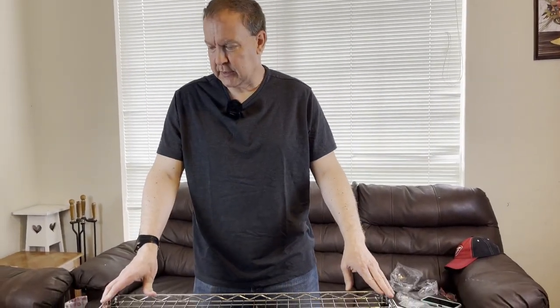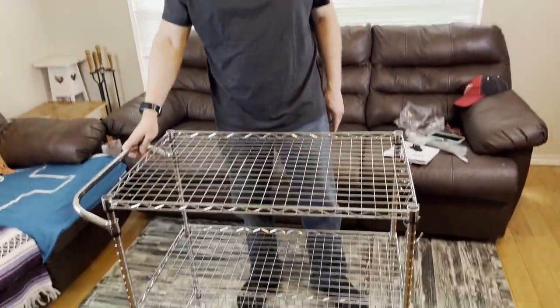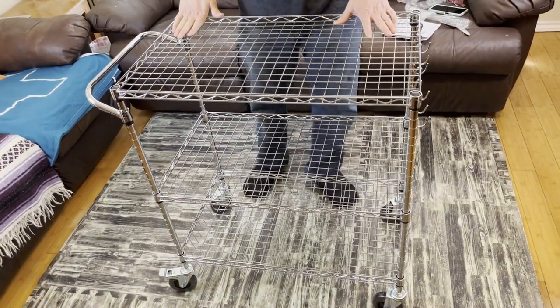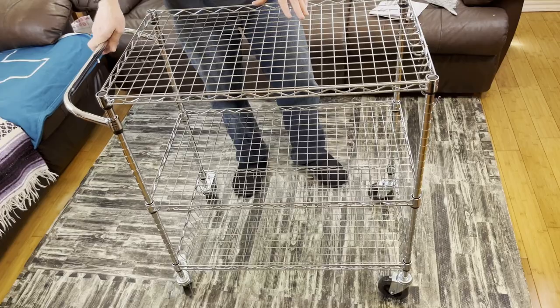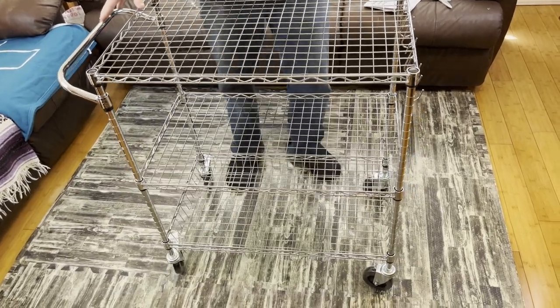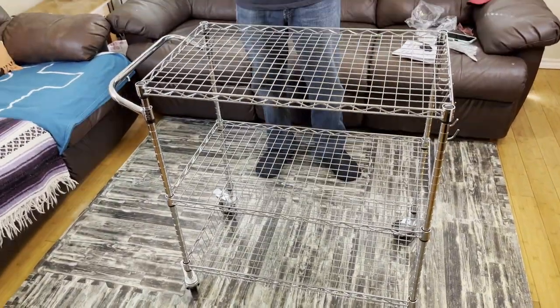Good looking, easy to assemble, and very heavy duty. Everything on here looks to be very well made, and assembly is literally a snap. It's not too heavy — it weighs about 21 pounds, so less than 10 kilos, but will hold a lot of weight for you. Vivore Rolling Kitchen Shelf — enjoy it, use it in good health, and thanks again for watching.